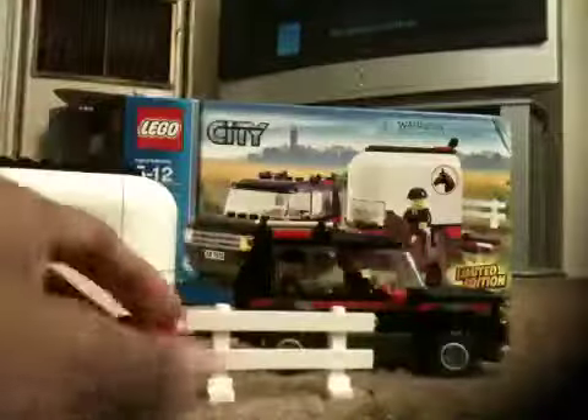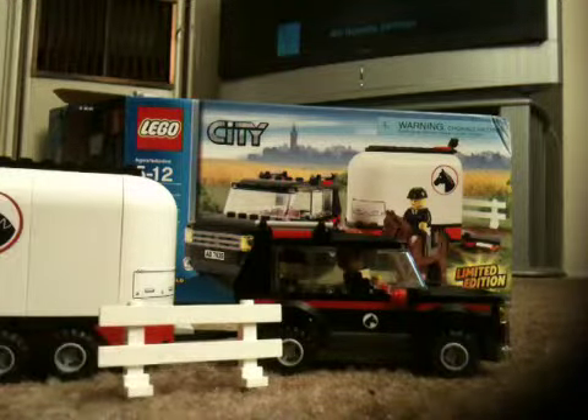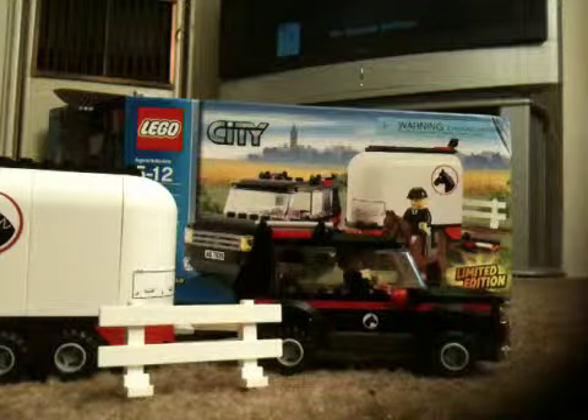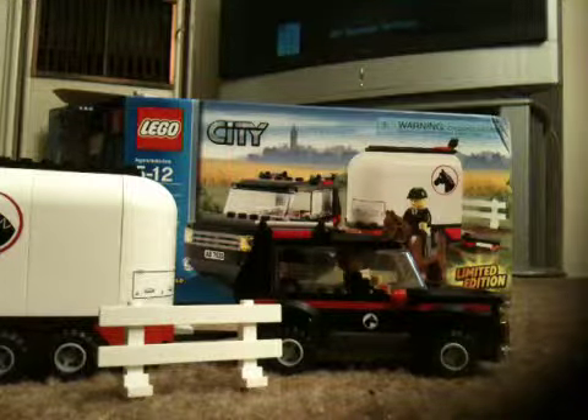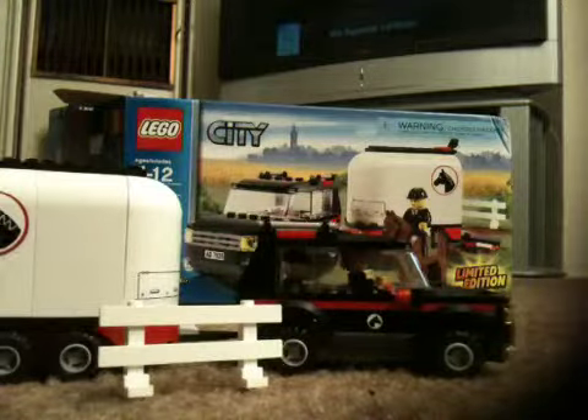The horse is now in the trailer. I think this piece here is a fence so the horse can jump over it. A great piece included in this set is the saddle, which I almost forgot to mention.